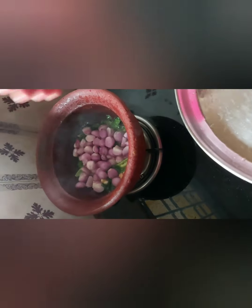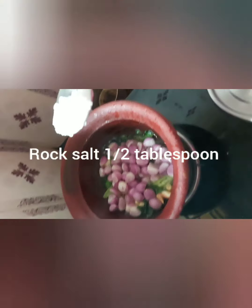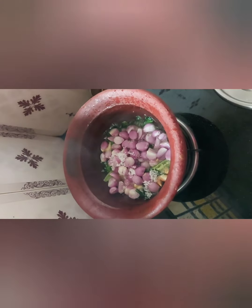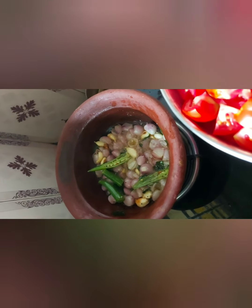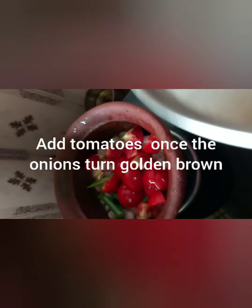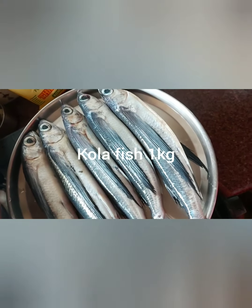This is close to about 150 grams of onion for one kilo of fish. Add rock salt — half a tablespoon. Once the onions are half done and slightly golden brown, in goes the tomatoes — 100 grams of tomato for one kg of fish.